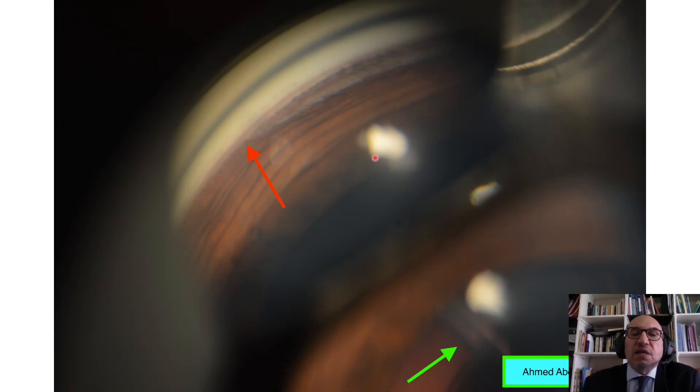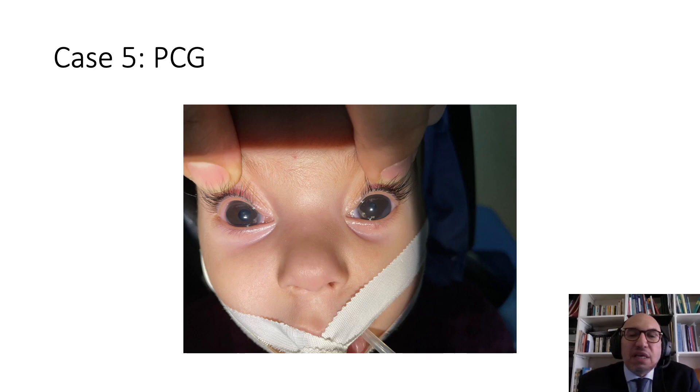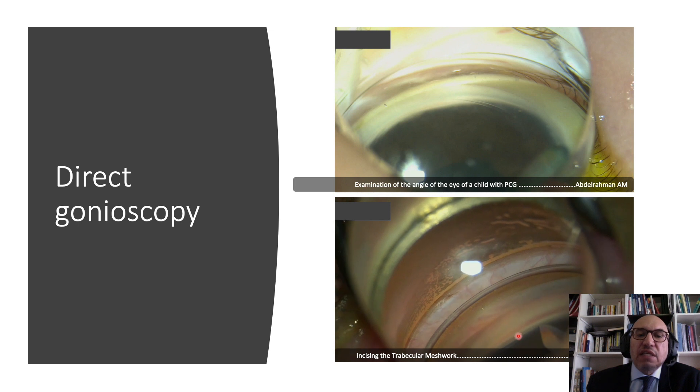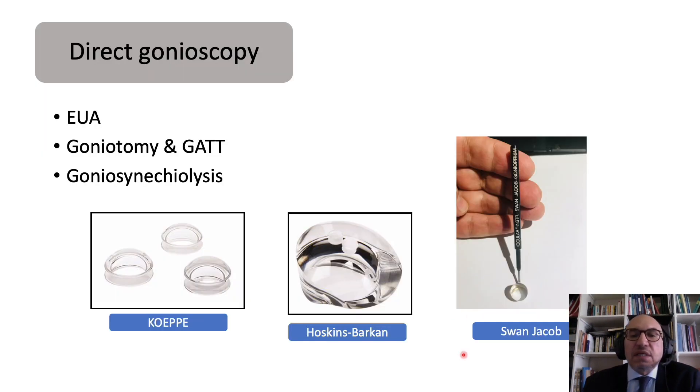In another case, the patient was managed with cataract surgery and insertion of a tube in the sulcus. If a baby presents with primary congenital glaucoma (PCG), we anesthetize the baby and examine the angle — this is called direct gonioscopy. We can then proceed with surgical approaches including goniotomy. The famous direct gonioscopy lenses are Swan-Jacob gonioprism, Hoskins, Barkan, and Koeppe.